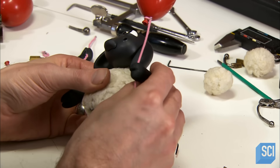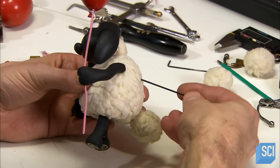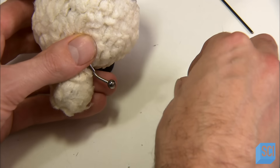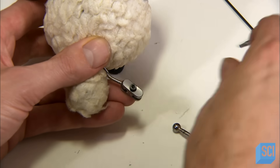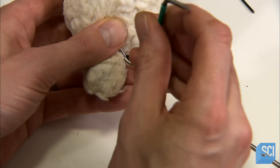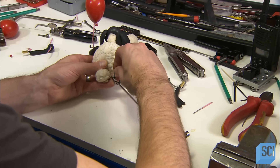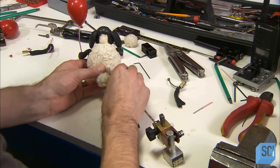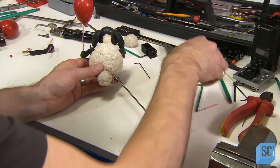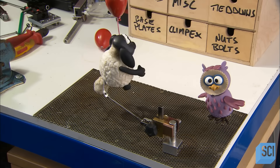The arms attach with square-section brass tubes, so they can be easily interchanged with a few turns of an Allen key. Certain puppet movements require rigging — a device that enables animators to raise the puppet off the floor of the set to perform jumping and skipping. The animator can incrementally lift or lower the rig to any height and lock it there.